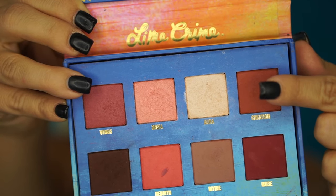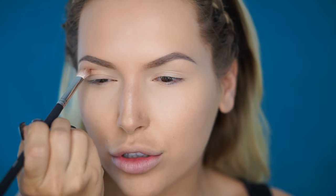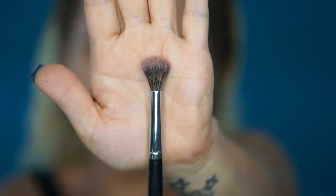For the crease color I'm going to use the Lime Crime Venus palette and I'm going to use this copper shade called Creation. To apply it I'm going to use the Morphe M43 brush — I'm just going to lightly apply it in the crease so we'll have some kind of base to blend the bright eyeshadows. Then I'll blend it out with the Morphe E27 brush without picking up any additional product, just blending it into the crease so it's not too harsh.